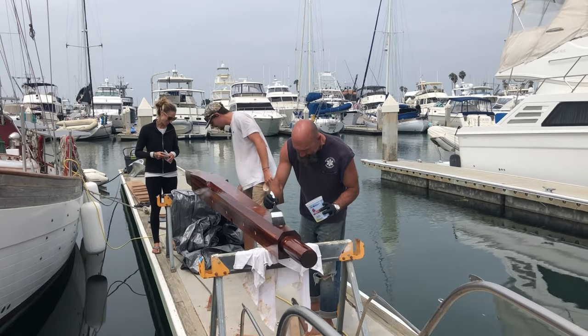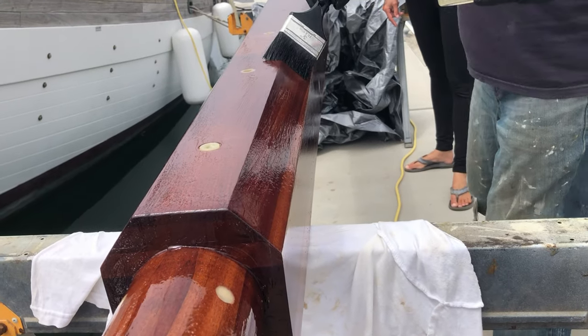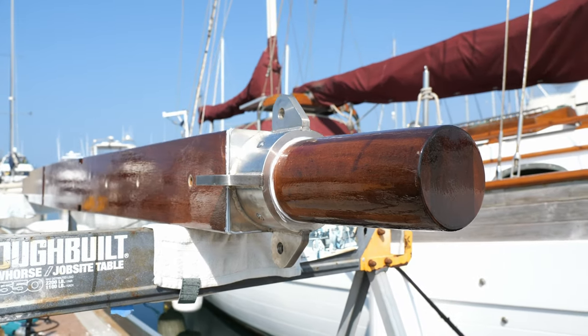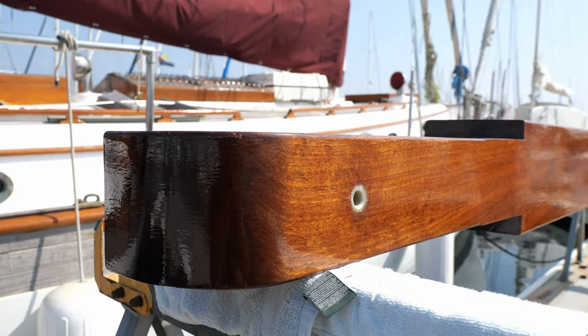At this point the bowsprit was pretty much done, but I recommended Baron on a couple of finishing things. First, I told them to use Smith's Penetrating Epoxy — a great option for getting epoxy deep inside the exterior of the wood. After that, I told them to top it off with Allwood varnish. Allwood is a fantastic option that honestly lasts the longest of any varnish I've ever used — and yes, I've used Epifanes, Man of War, and many other options. Allwood, although pricier, is definitely the best.